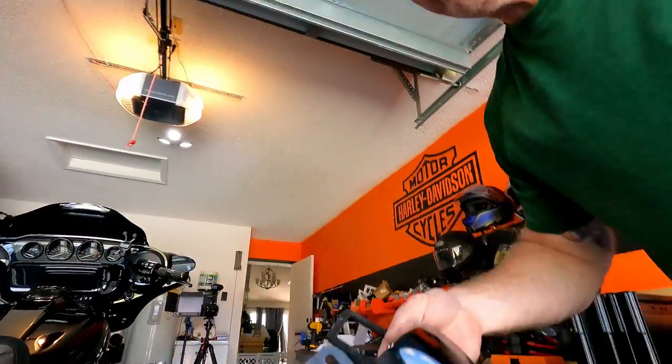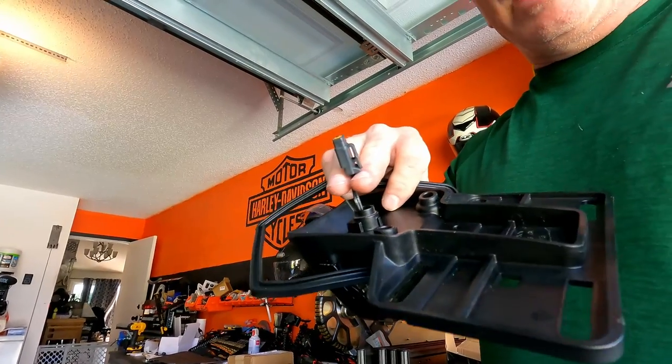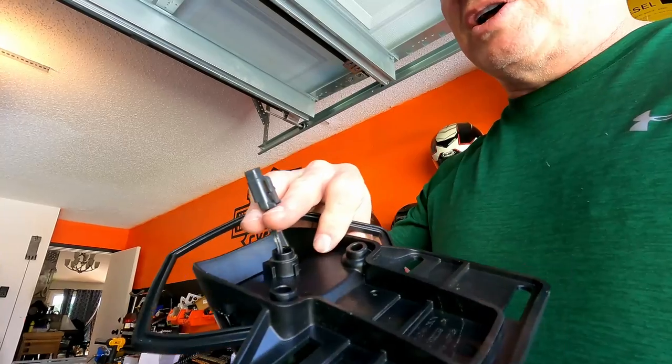This will save you a whole lot of trouble if you're installing the Paul Yaffe license plate frame on a 2022 CVO Street Glide. I don't know if this applies to earlier models. Instead of doing it step by step, I'll tell you what to do because I made some mistakes — the instructions are older and don't apply to this model. First, remove the license plate assembly. You have two bolts behind it that screw out from the front, and a clip underneath that you have to unclip — which the instructions don't mention.